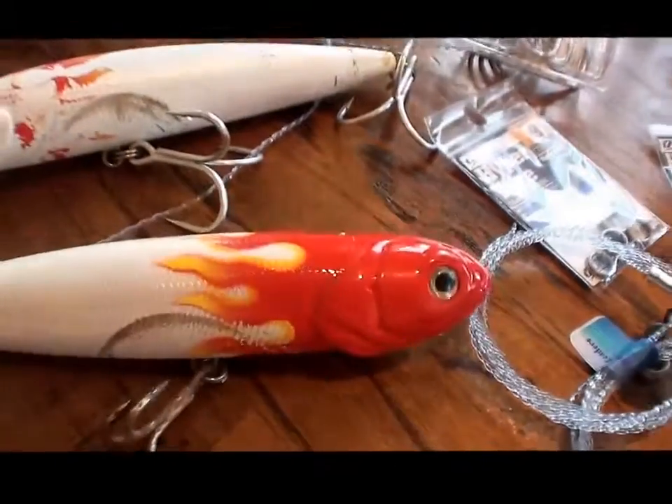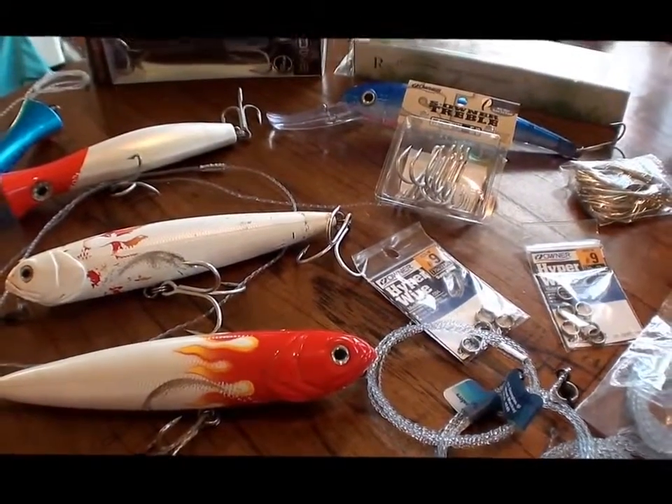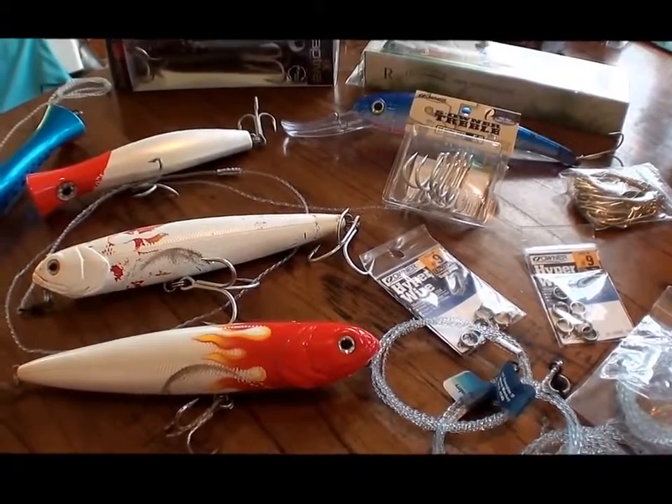We're going to be running 80 pound and even 130 pound on this trip to try and really land some of these monsters. Awesome stuff.